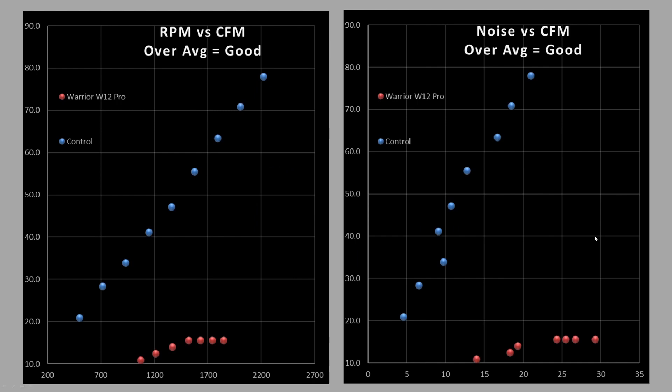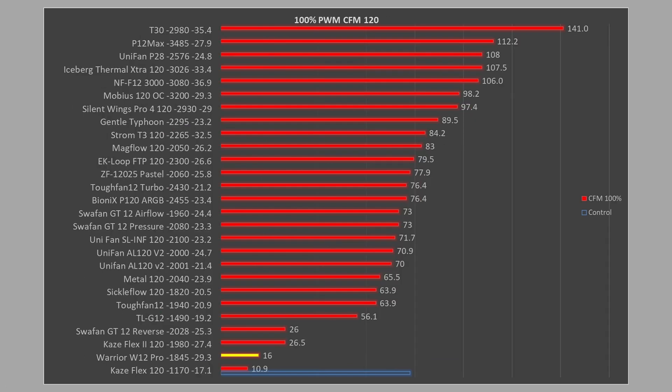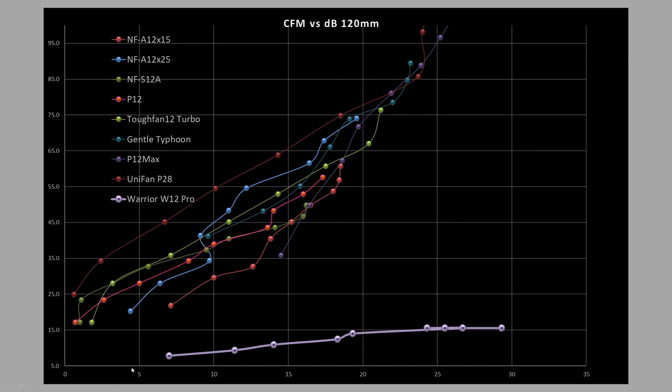A CFM test blows air down a tube — it doesn't tell you how good this fan is in a case, and it doesn't tell you how good it will be on a radiator or a cooler. It tells you how good the fan is at blowing air down a tube, which is why I don't really like the test. We can see the fan is pitiful — it doesn't even compete. Looking at noise results, it's next to dead last. The Scythe fans tend to do really bad in this test, and this fan makes those fans look good. At 100%, it's down at the bottom. CFM versus decibels — it's terrible. Let's move on.